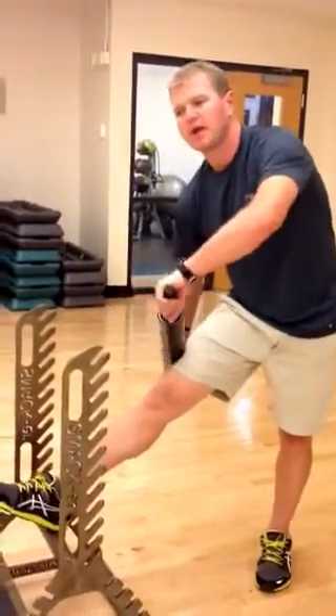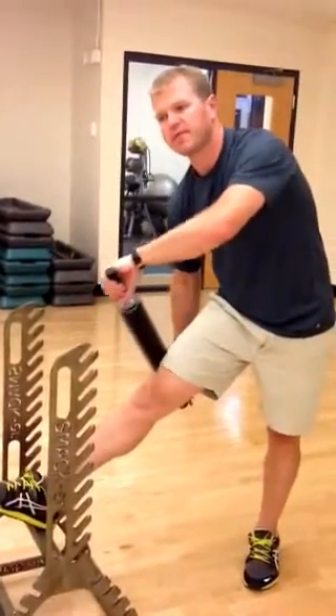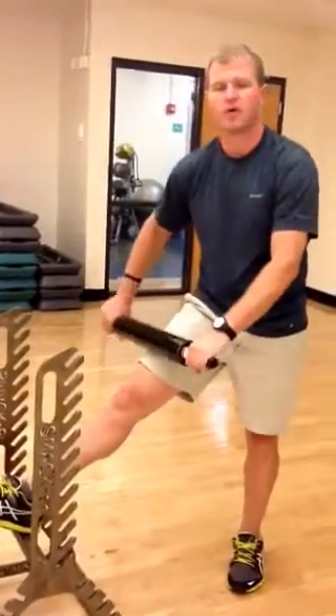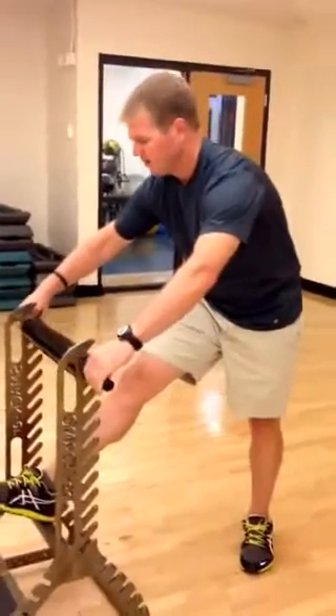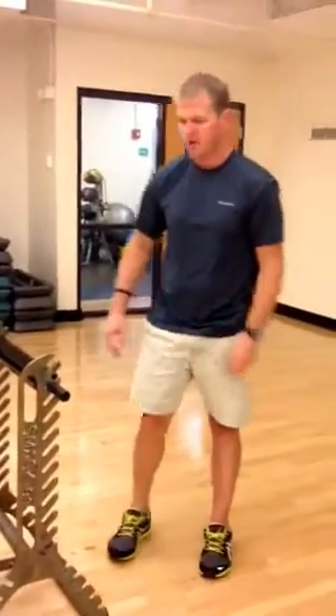If you have IT band problems, it allows you to control the pressure and target it better, whereas a foam roller, you might have too much pressure on it sometimes. That's the basic mode of how you use the Smacker. Josh Beck with XMR Sports.